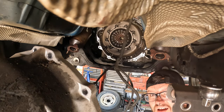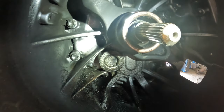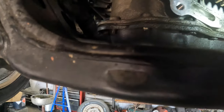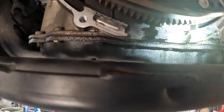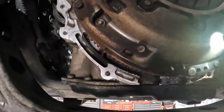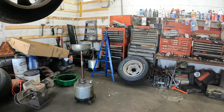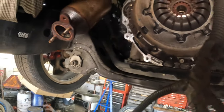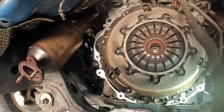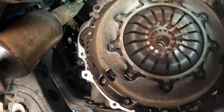There we go — got the transmission out. Here is the inside of the bell housing and it looks like there's some oil in here. I don't know if that's from a rear main, but it looks like it is leaking. I'm going to go ahead and pull this off. Here's the clutch.